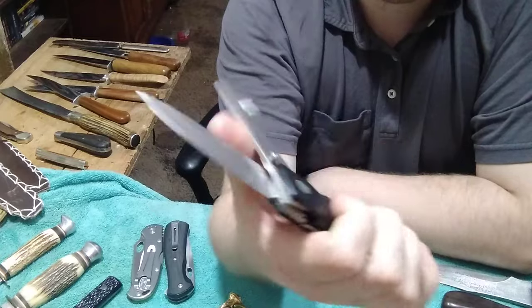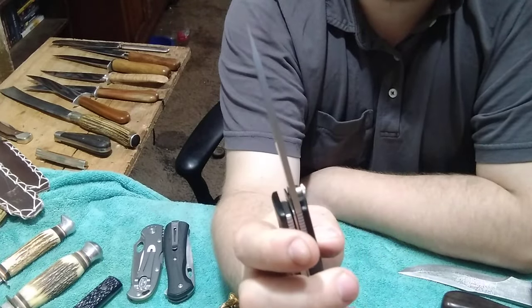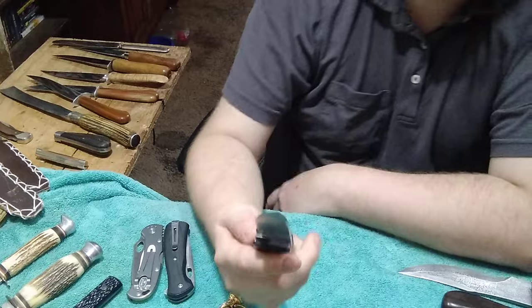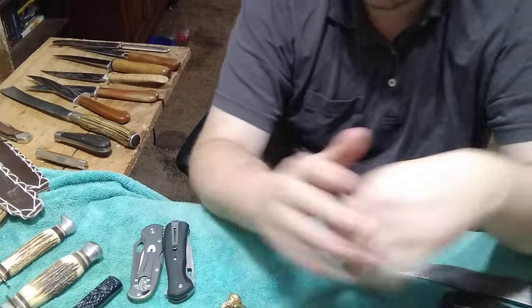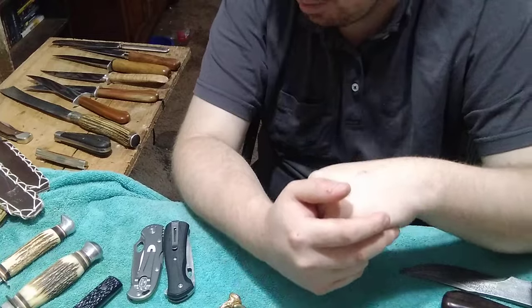It's a Model 180, patent pending - pretty heavy duty knife, that's for sure. Look how thick those blades are. That's gonna look great in my collection. Again, thank you very much Larry - I love all this stuff, I really appreciate what he does.